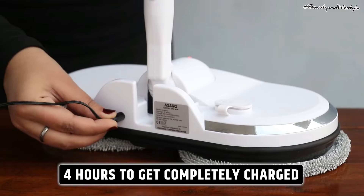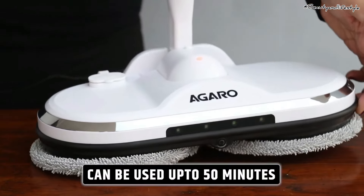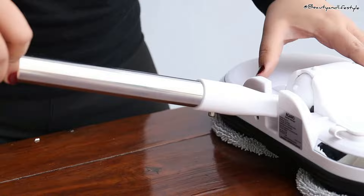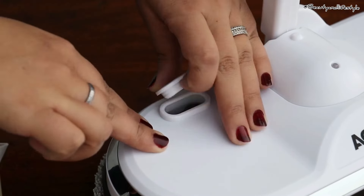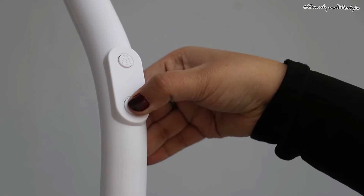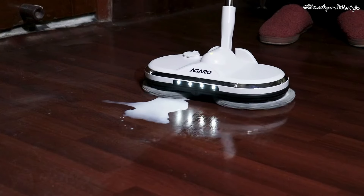The spinning mechanism and ergonomic design make cleaning a breeze. As we wrap up this review, let me summarize the main advantages and drawbacks of the Agaro electronic spin mop. I'll give you my final verdict on whether this spin mop is worth the investment and how it performs in a real-life cleaning situation.